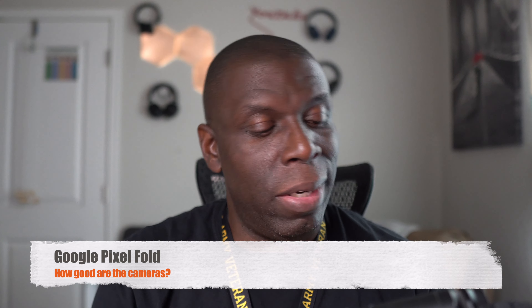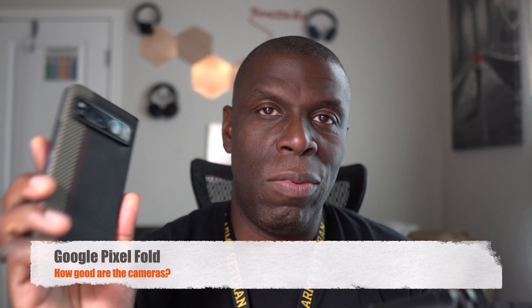All right, guys, welcome back to another video. It's your man Jay. So it is time to talk about it — it is time to talk about the Pixel Fold from Google, the cameras.